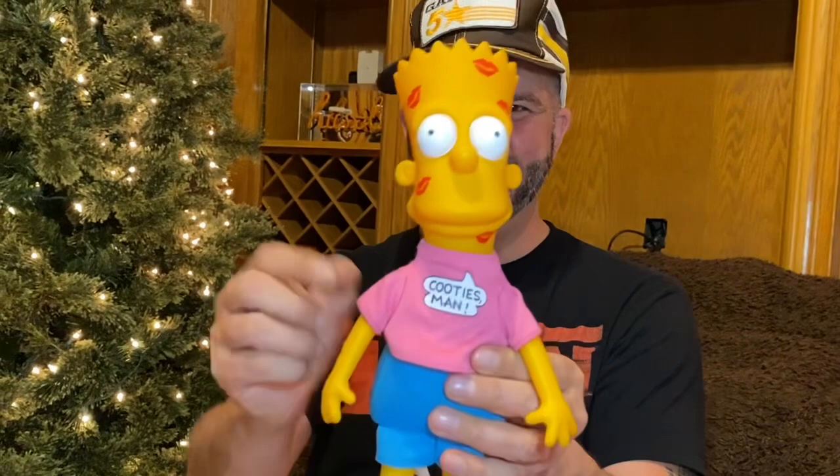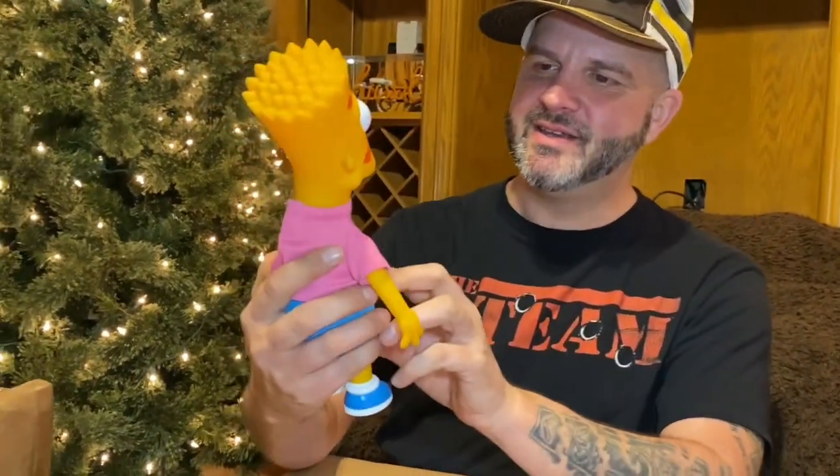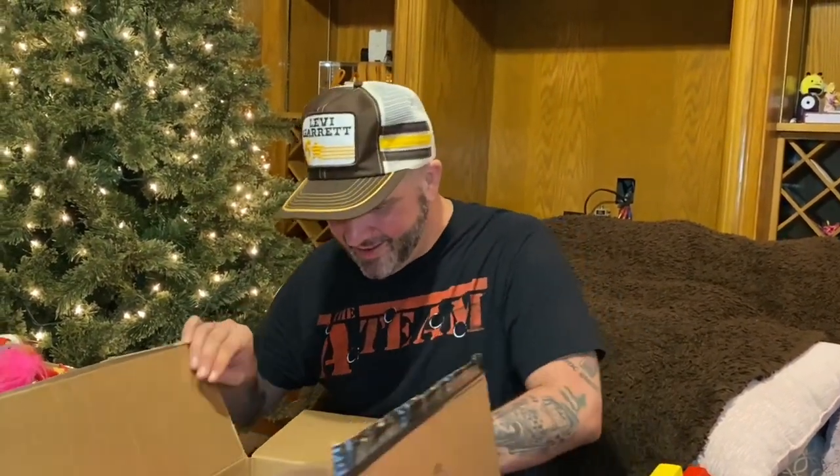Oh, look at this — this is so cool! Oh, hi Caramba! He gets all the kisses — he's got lipstick all over him. Did you read his shirt? It says Cooties, man! Oh, that is epic. Oh, that is so cool. I love plush that are part plastic, part plush. That is awesome, man. Thank you so much for that.